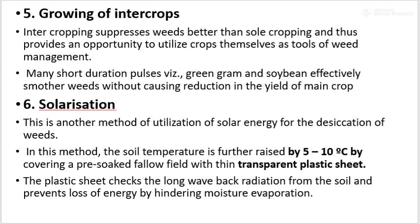Then, growing of inter-crops: inter-cropping suppresses weeds better than sole-cropping and thus provides an opportunity to utilize crops themselves as tools of weed management. Many short-duration pulses, for example green gram and soybean, effectively smother weeds without causing reduction in the yield of the main crop.